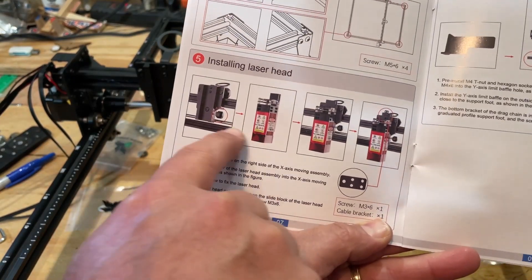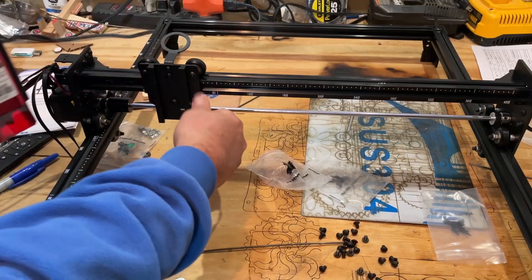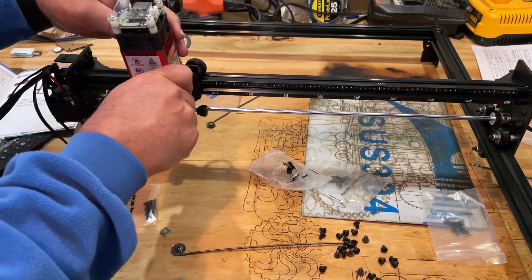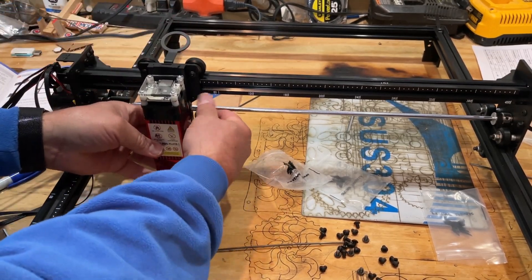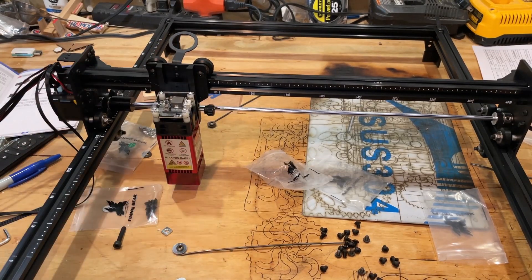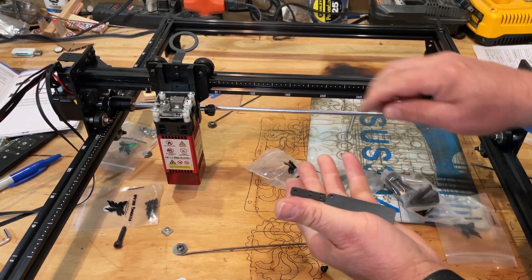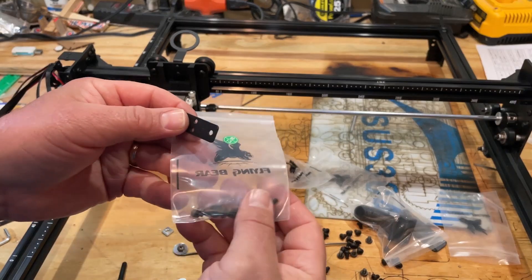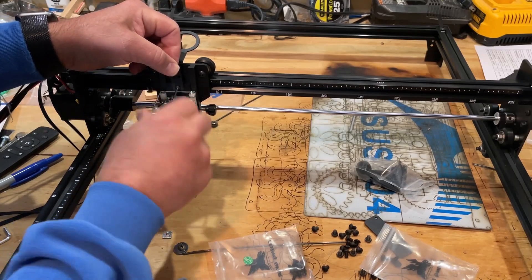It's laser head time. It takes one screw to get the head in, and we're also going to add a support up at the top. Let the screw all the way out, slide the head down into place, and lock it in — note you do have to loosen this quite a bit. It needs to go below the support where we'll put the cable. Search the bag for a small pouch containing the tiny cable support bracket. You'll need an M3-6, and it attaches right in that hole — tighten it down just like that.